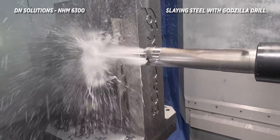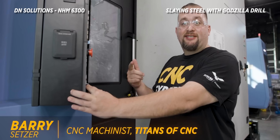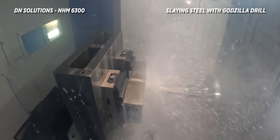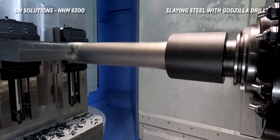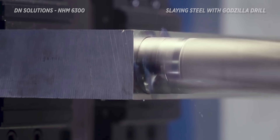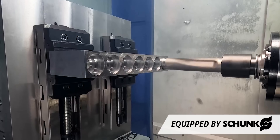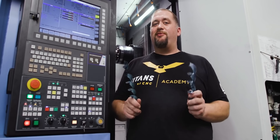Y'all ready to rumble? It's a massive drill right there. We're at like 160 foot-pounds of torque, just slaying this piece of steel. Since we're running dry, we decreased our feed rate from 11 inches a minute to 9 inches a minute, and what we ended up with was some super cool Christmas ribbons.